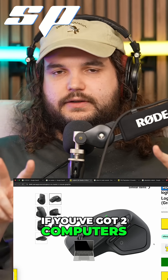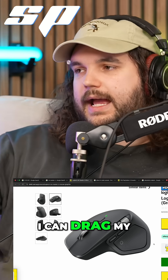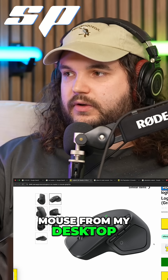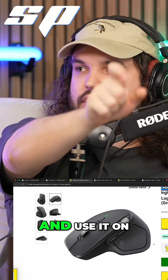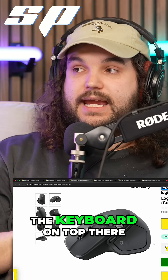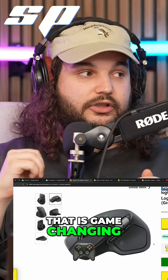If you've got two computers — for me, I've got a MacBook and I've got a desktop — I can drag my mouse from my desktop straight to my MacBook and it will just go straight onto it and use it on that computer and use the keyboard and type there. For me, who uses both of these machines, that is game-changing.